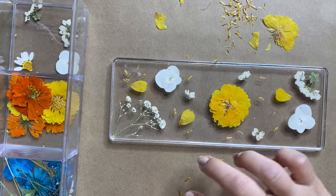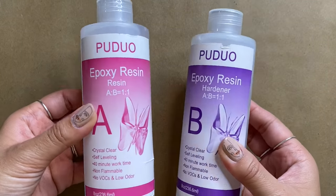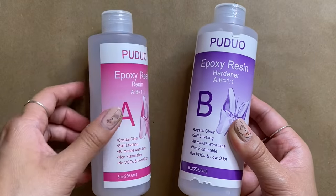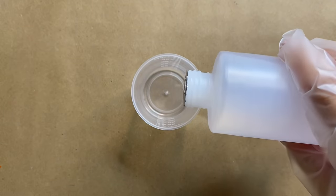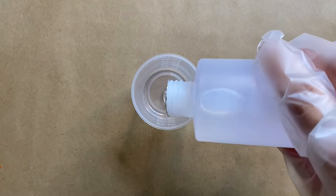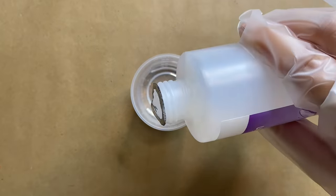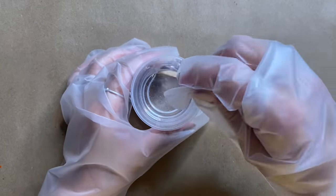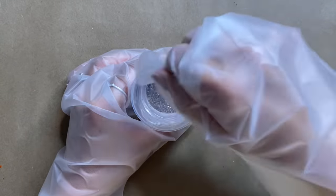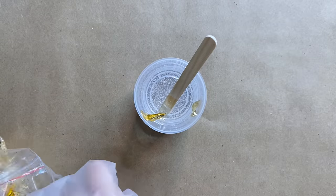I'm going to set that aside and start mixing up my epoxy resin — this is actually my first time using it so I was a bit nervous. Essentially we need equal parts of the resin and the hardener. I used the measurements on the side of the cup that my kit came with. I just needed a little bit so I measured out about 30 milliliters, which is the perfect amount. With the popsicle stick provided I'm going to give it a really good stir, then I went ahead and added in some gold leaf flakes.